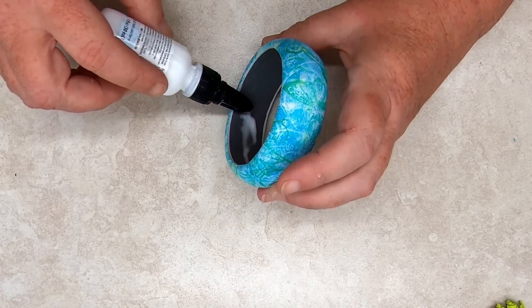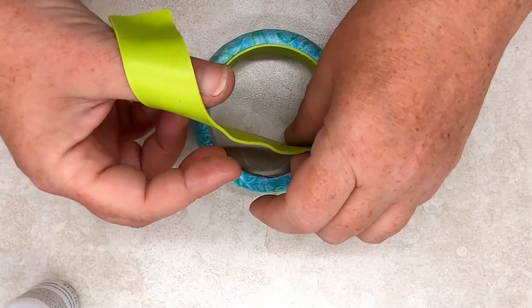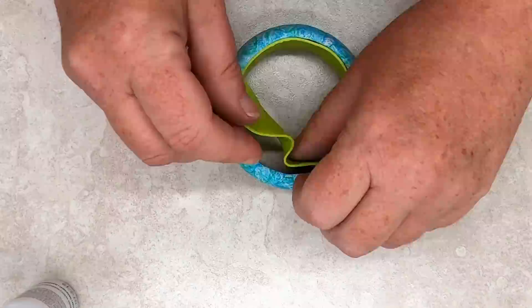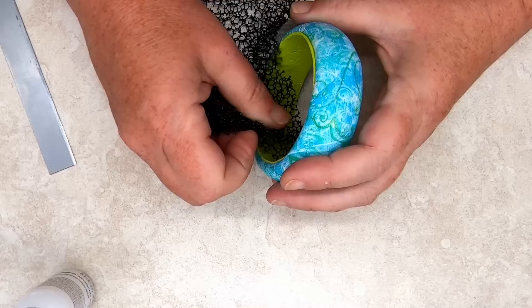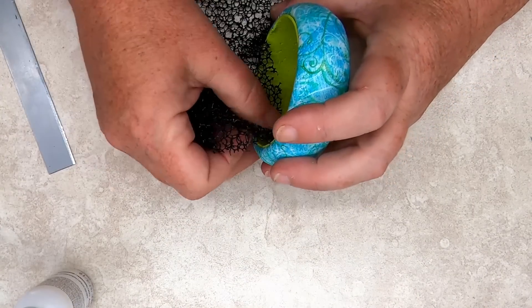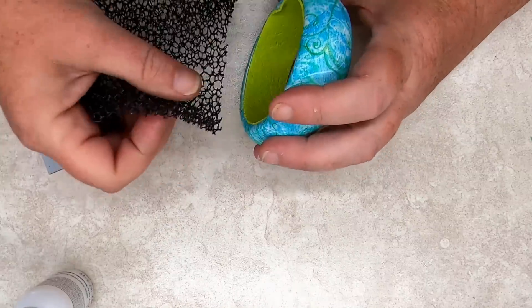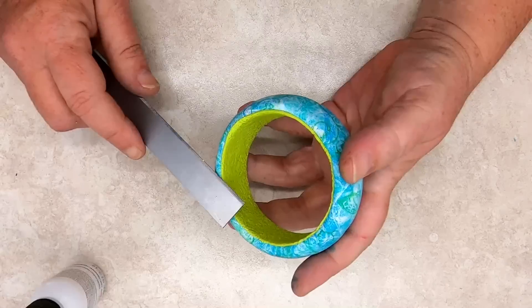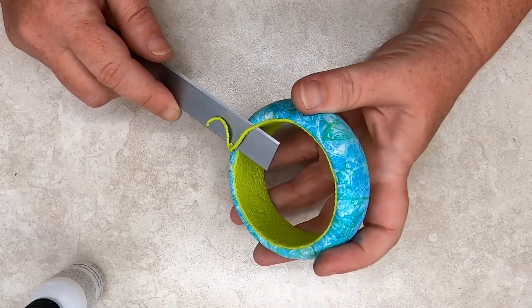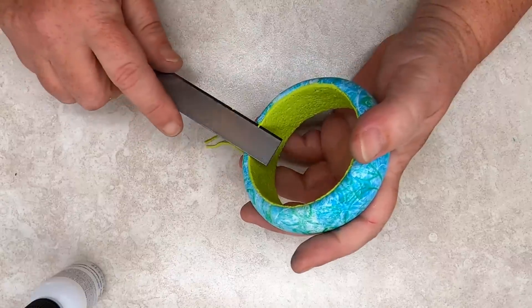Apply bake and bond or liquid clay to the inside of the bangle. Place the strip inside the bangle and trim it so that the edges meet flush. Use a texture sheet to blend the seam — if a silk screened or cane veneer had been used on the inside, an acrylic roller would be used to roll the seam smooth. Trim any excess clay from the outside edge of the bangle. Then cure the bangle at the manufacturer's recommended temperature for 45 minutes to an hour.